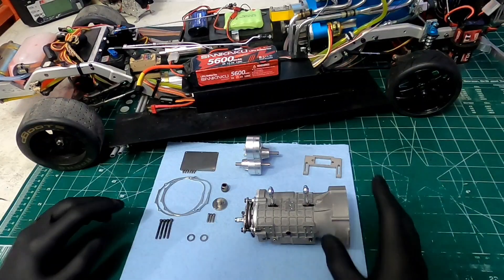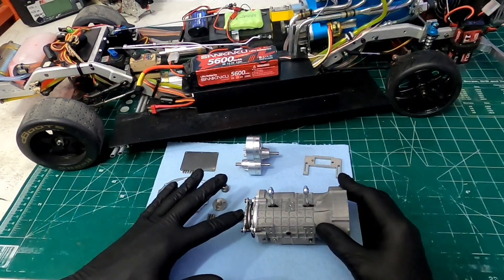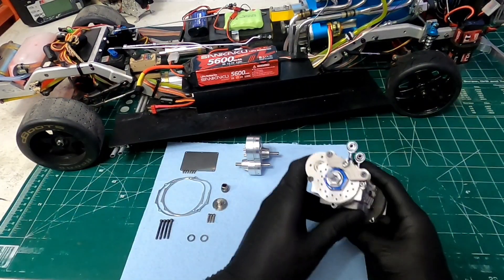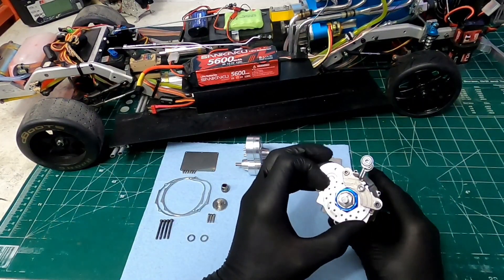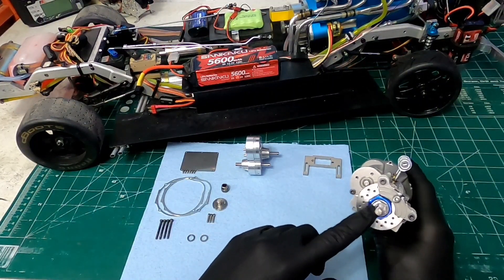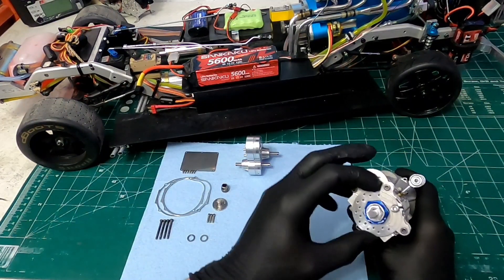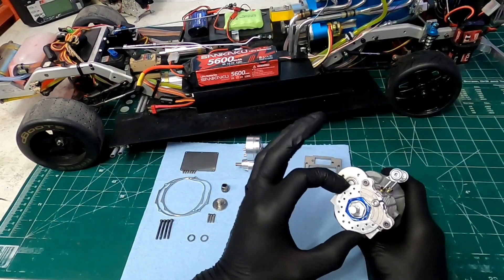So without further ado, let's get into it. Here we go — we've got the transmission out. Now, this is everything that you would get with the Sisen transmission, minus the brake modification I've done. I used Revo brake pads with a T-Max rotor hooked directly onto the hex. This hex is from another gearbox and fills in the gap perfectly — it does really nice e-brakes. This is a 42-millimeter disc.